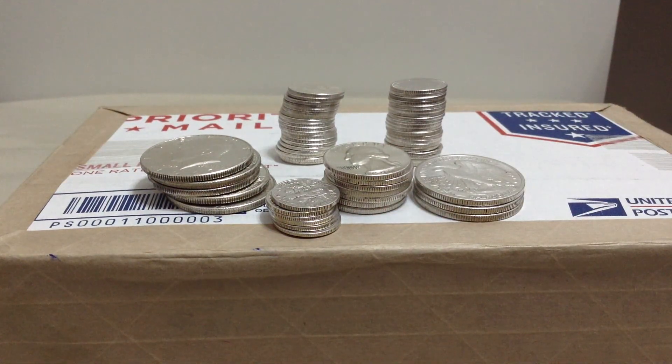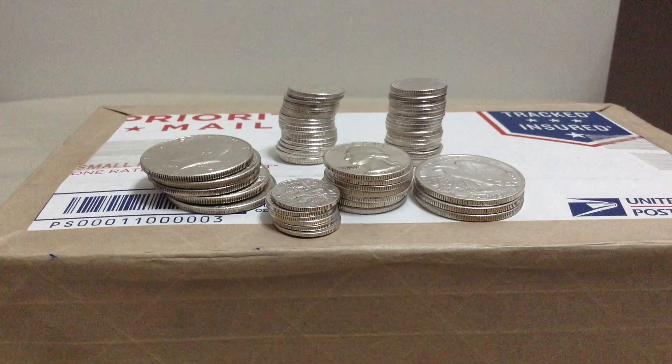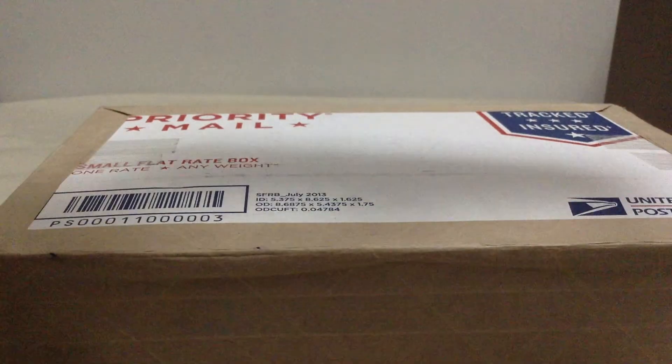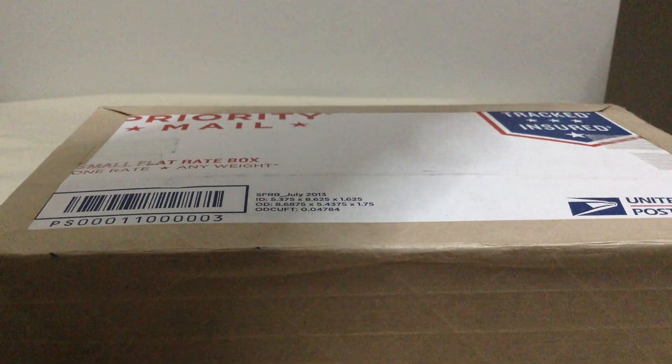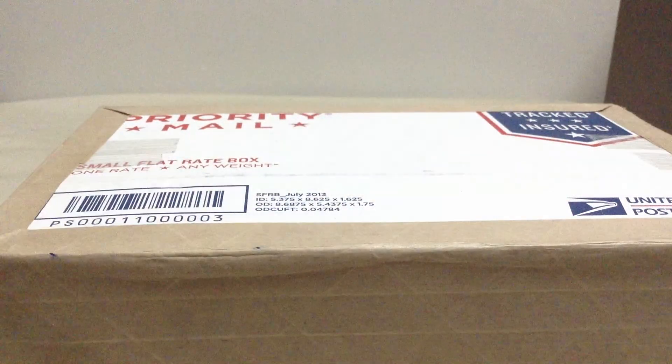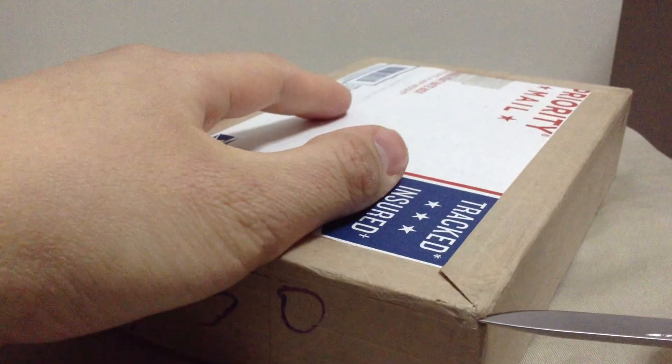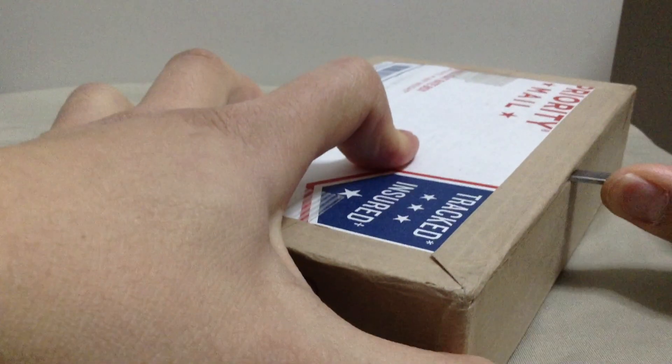I just want to show you this. I made an order two weeks ago from J&M Bullion. There are a lot of firsts in here — some coins and some stack builders. I got some for my nieces and nephews as gifts. So I'm going to get to it. I'm pretty excited. This is my first order of the year. Small order, not that big.